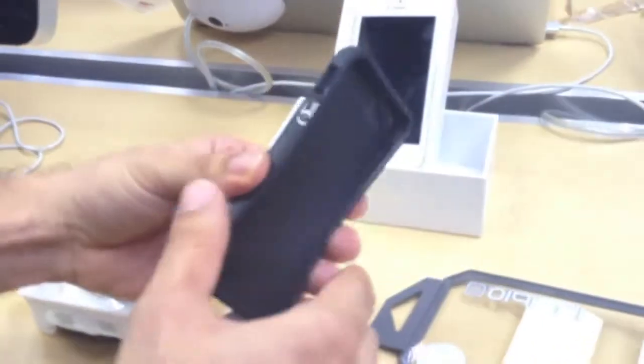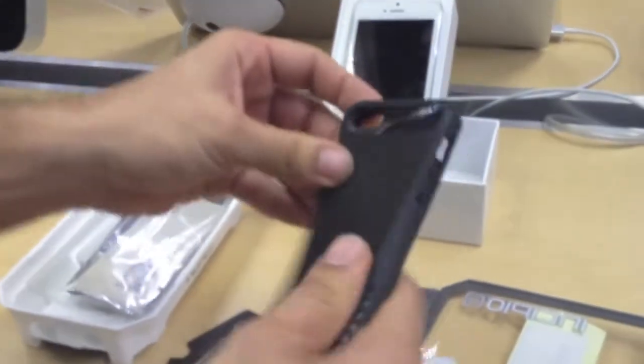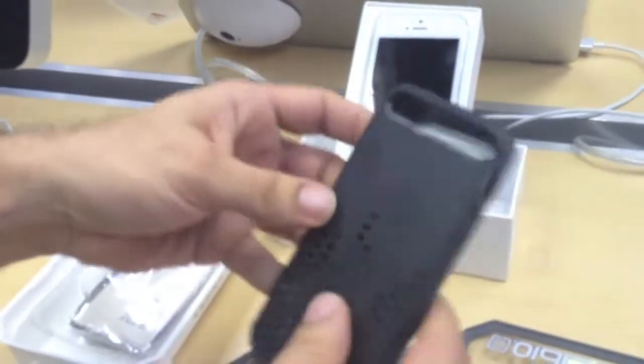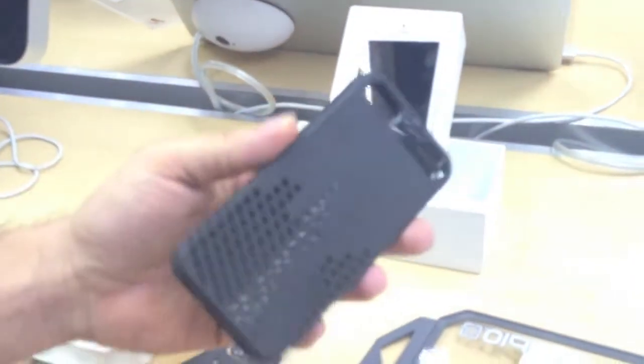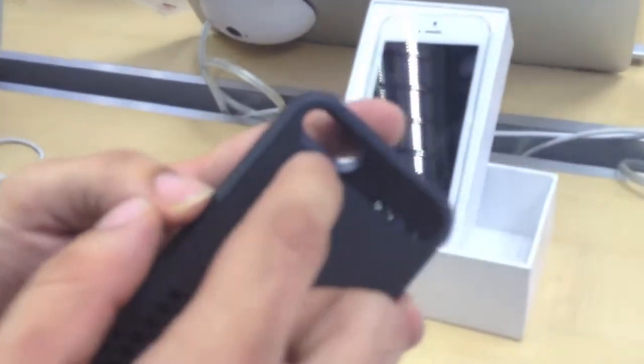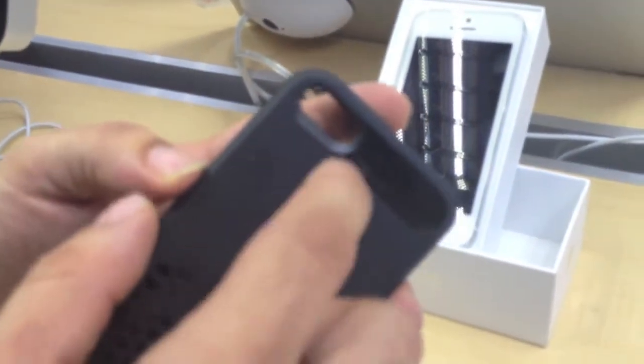Alright, so let's have a look at the case. It's semi-rigid, so it's pretty soft, and it also feels really good. What I like about it is that it actually has a camera ring, which actually diffuses your camera flash for high quality photos.